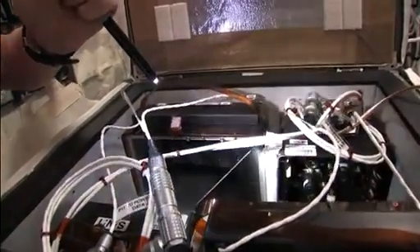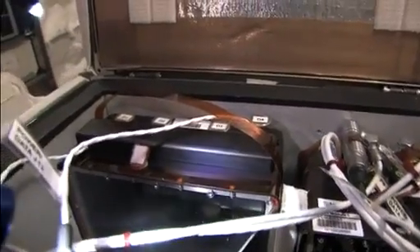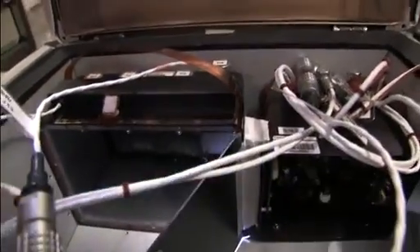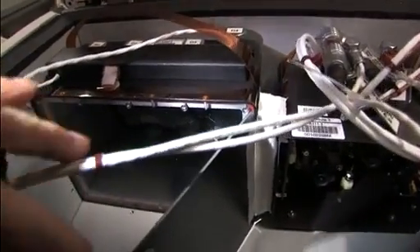Right there. What's that? Yeah, that's two. Just need some leverage.